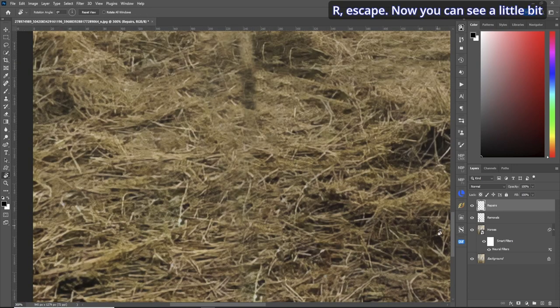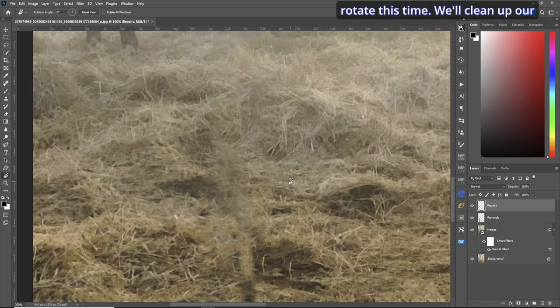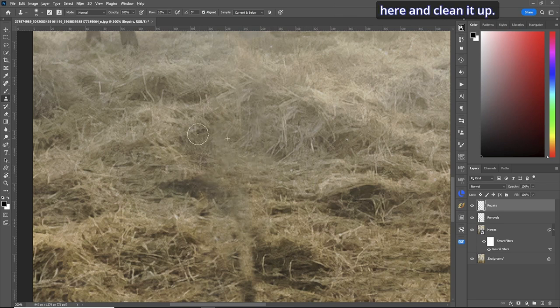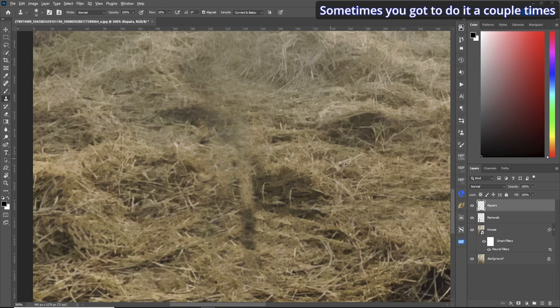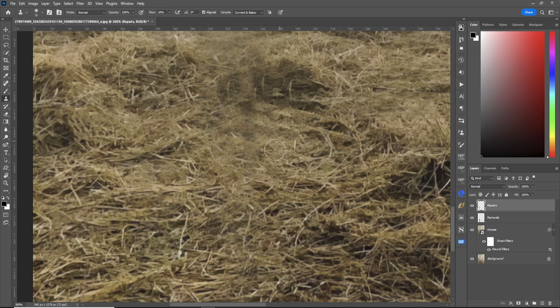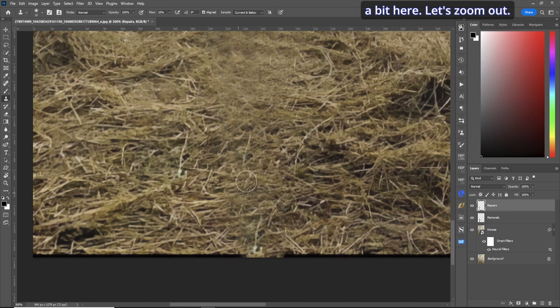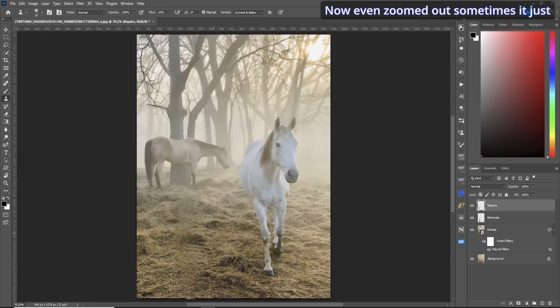Rotate back. You can see a little bit there that didn't quite work out, so we'll clean up our mess. Go on the side and clean it up — sometimes you have to do it a couple times to get the right look and feel. Grab from both sides. This does not look right, let's color it in a bit. Zoomed out, sometimes it just doesn't look right, so let's do it again — that's much better.